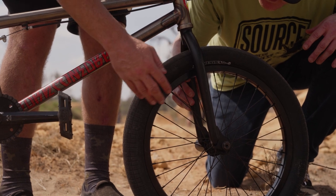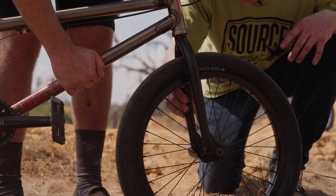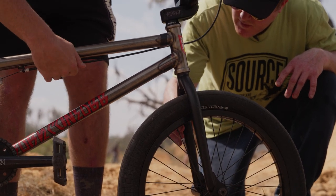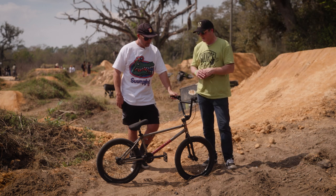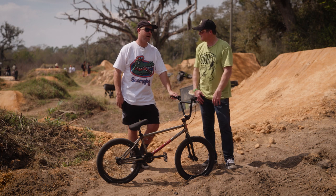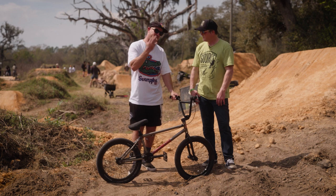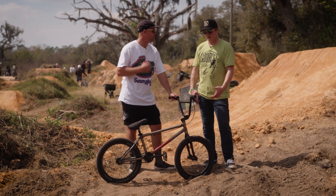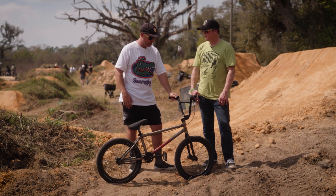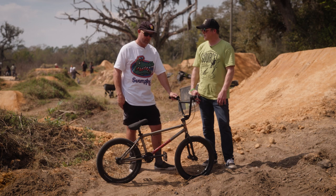Alright Biz, we've got the Demolition Kevin Peraza forks on here — 24 millimeter offset, seems like kind of middle of the road, a little bit on the steep side. Is that the perfect balance for a superman seat grab energy turn? For me, I'm not a front end guy at all, so whatever Peraza rocks is good for me. I'm not really doing much on the front end, so I don't think it would make a difference — but if he rides it, I'm down with that. So if it's good enough for Kevin Peraza, it's good enough for you. Exactly.